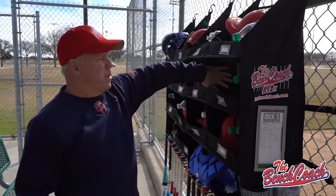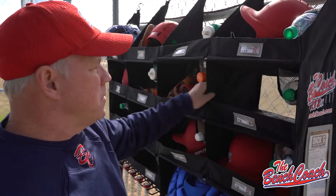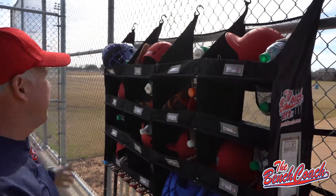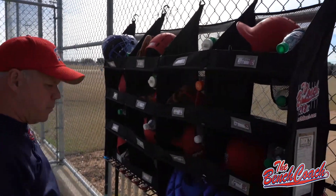All the material, all the compartments, is two-sided material so nothing's going to crack and peel and fall apart on you. Very durable, portable, and just hanging at the right height for your players' bats.